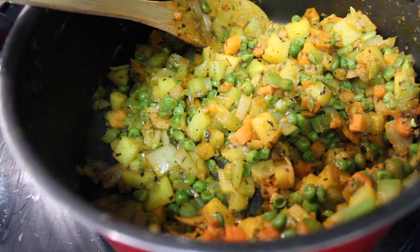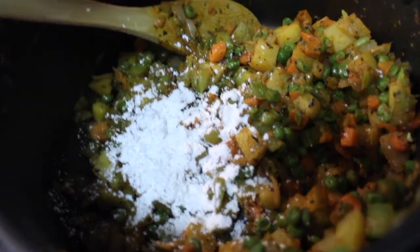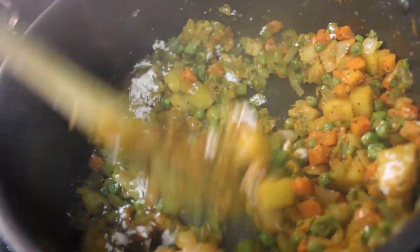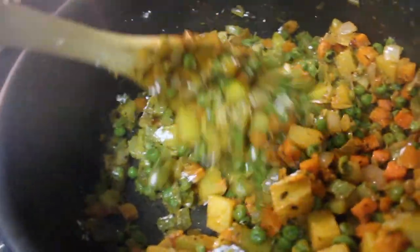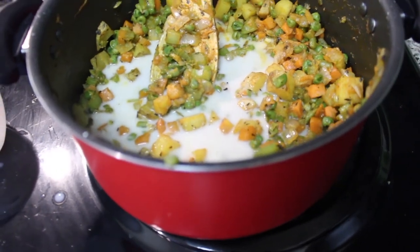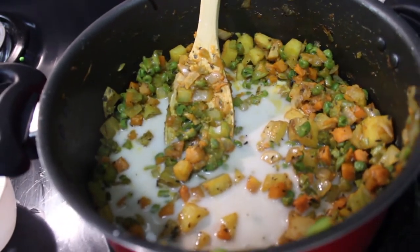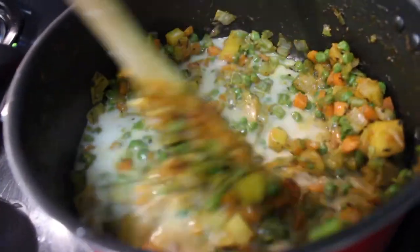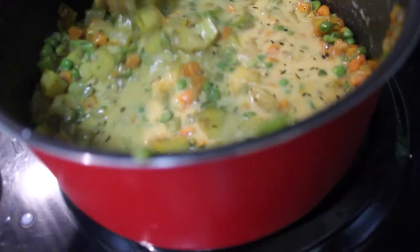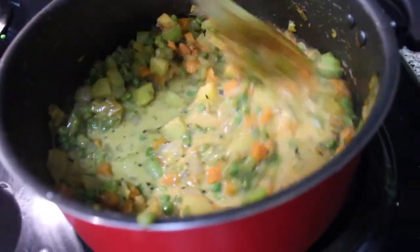Now we're gonna add about a tablespoon of tapioca flour — or if you have cornstarch or arrowroot powder, you can use that. You only need about a tablespoon, and you can stir that in as your potatoes and other vegetables tender up. I've just added a cup and a half of cashew milk. The combination of cashew milk and the tapioca flour will be our base filling. The arrowroot powder — or in my case, tapioca flour — is what thickens up the cashew milk to give it that thick inner inside of a pot pie. That's what creates that thickness.